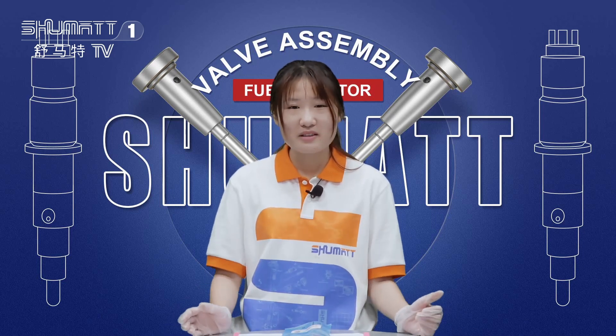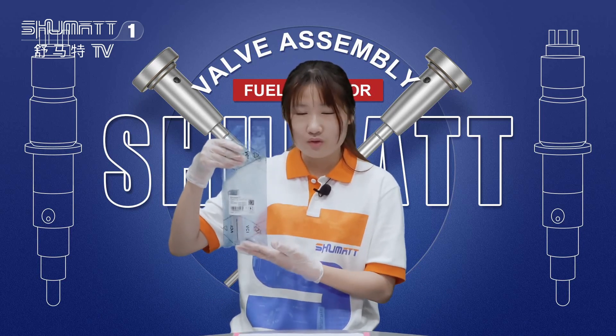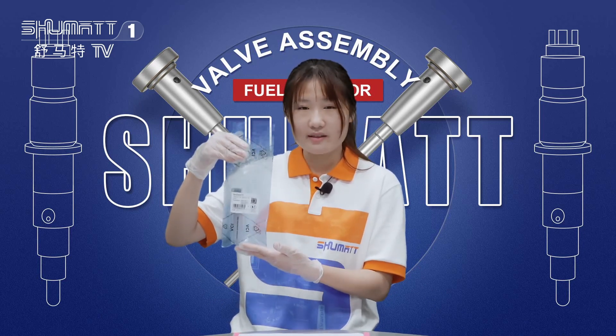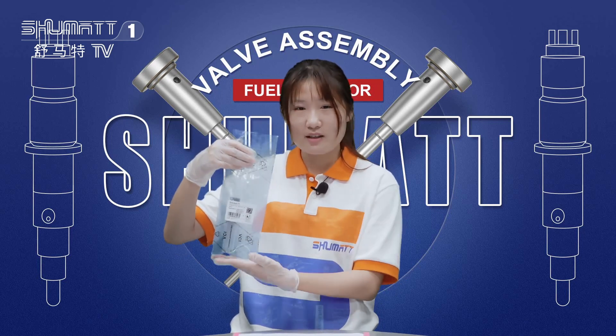If you are interested in this one, please follow me. I really recommend it to you. This is our product — this is a control valve. If you're interested, please follow me. Let's check the details.